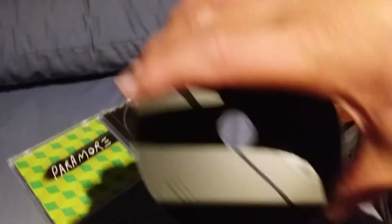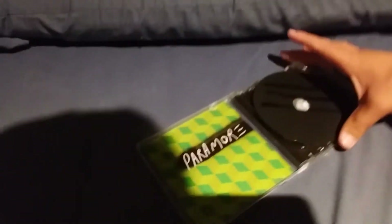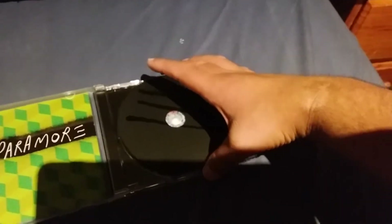Here is the CD — it's basically black with black lines that represent the band with the Paramore name on it. And if you open it up, it's Hayley Williams with the words 'Grow Up' written on her jacket.